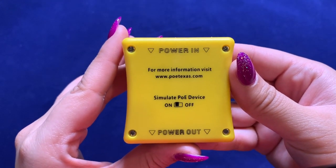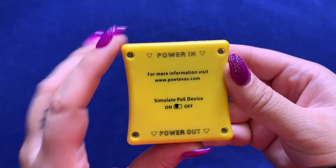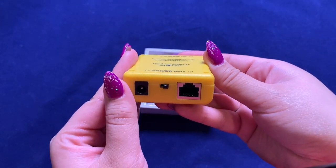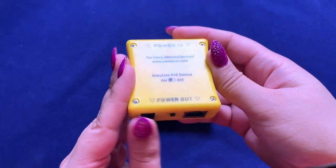On the back of the tester, you'll notice 'Simulate PoE Device' with an option for on and off. I'll go over this function later in the video, but this is an important feature for the tester.